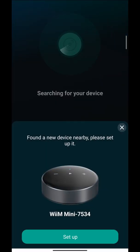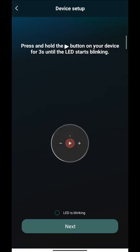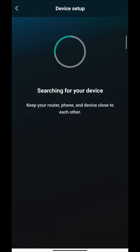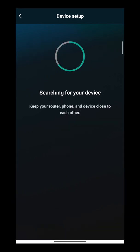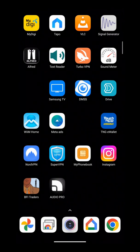When you open up your WiiM Home app, your device will most likely already be there. But if it's not, you can press 'Add Device' — the LED is blinking — then press Continue and Next and it will search for it. Most of the time when you open it, it already goes straight there.